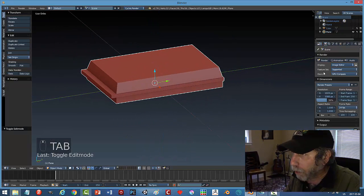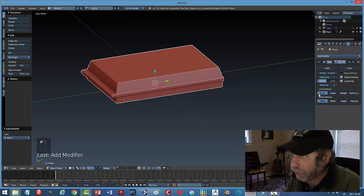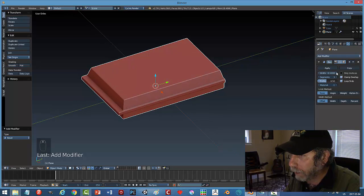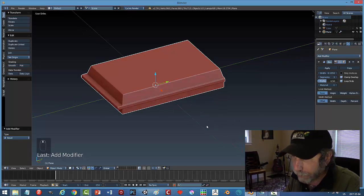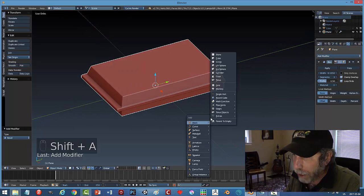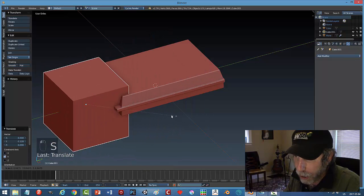I'll come over to my modifiers, click Bevel, and increase the segments a bit — maybe increase the width a bit too. That looks good. I'm not going to apply that yet. I'll go Shift+A and bring in a cube, scale it a bit — I'll be using this to cut into the cassette recorder to form the spot where the buttons would go.